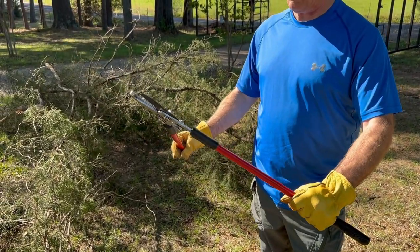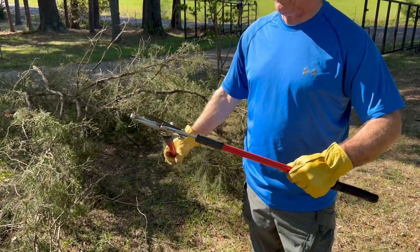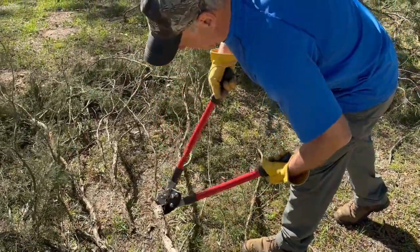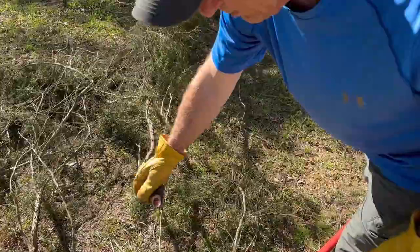Another thing I'll say real quick is, because of this hinge, you get a 3 to 1 ratio. In other words, you get three times the power because of this hinge. That's why it's so easy to cut through these longer inch and a half lumber, as you see right there. And again, nice clean cut, even on the bigger one there as well.